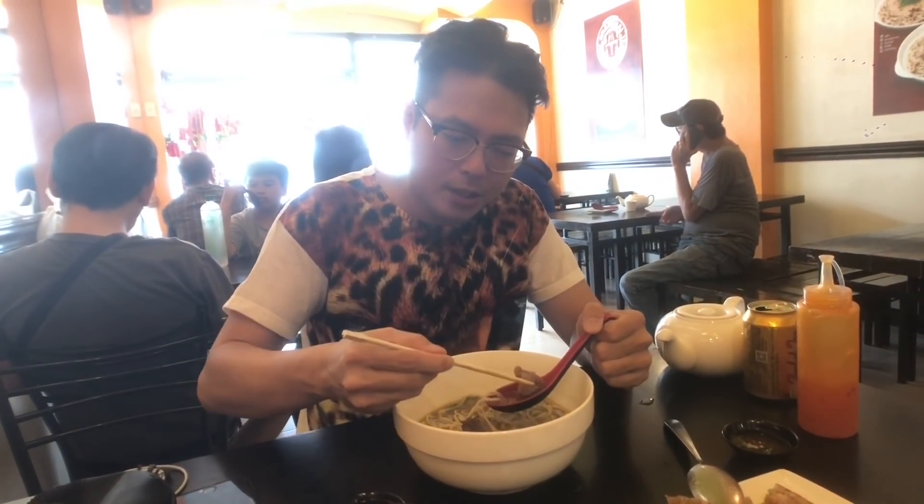Nice bite to the freshly hand-pulled noodles. There's beef brisket and tendon here. The tendon is really good for your joints — normally it's very tough, but they've been simmering it for a long time, so it's quite tender and practically melts in your mouth. The beef itself is extremely tender as well. I would definitely recommend this braised beef with tendon noodle soup.